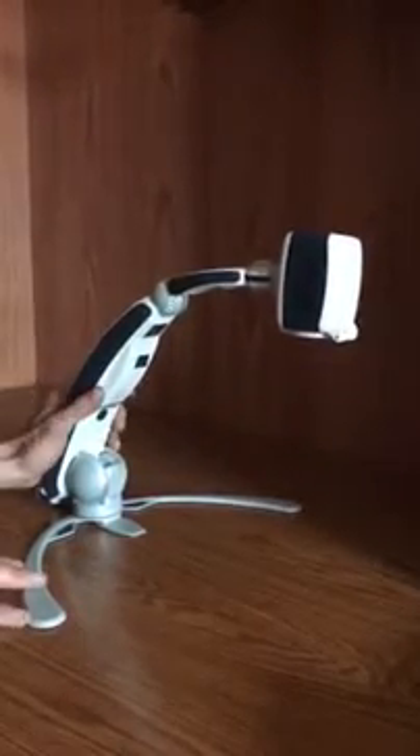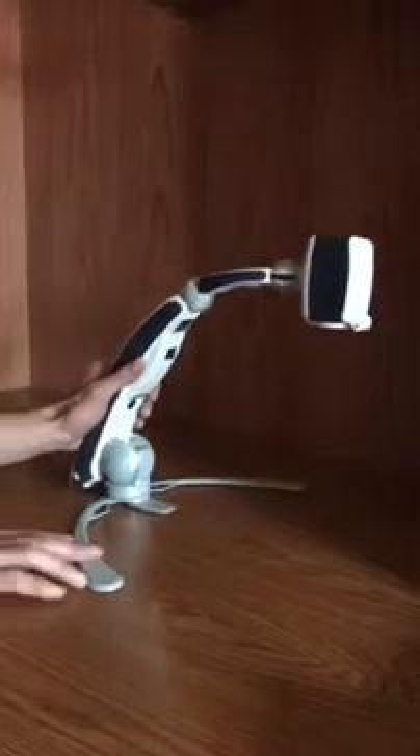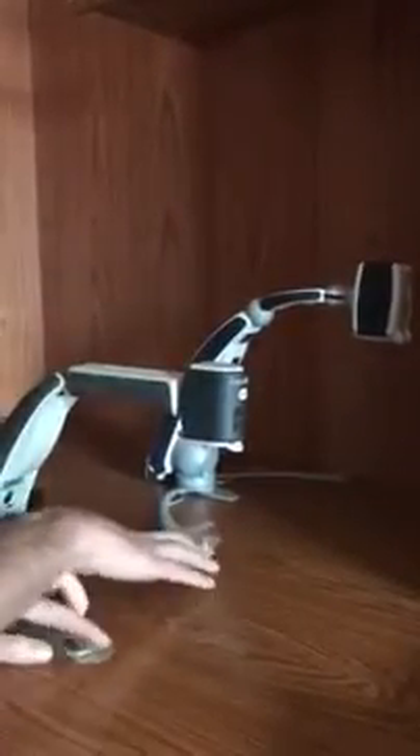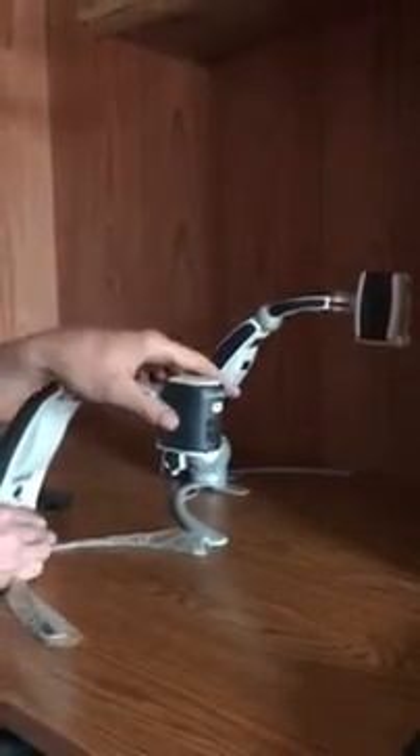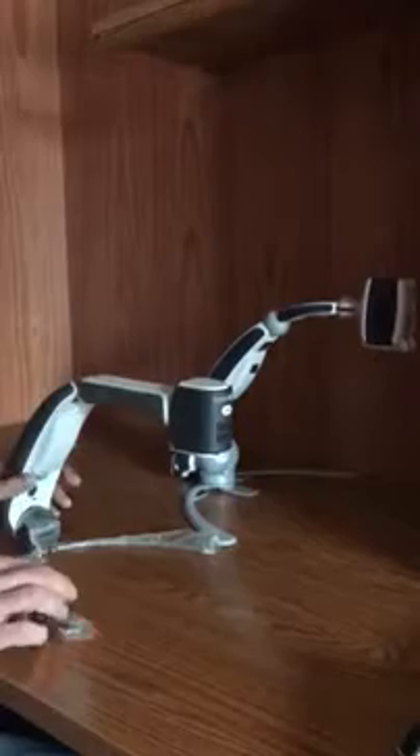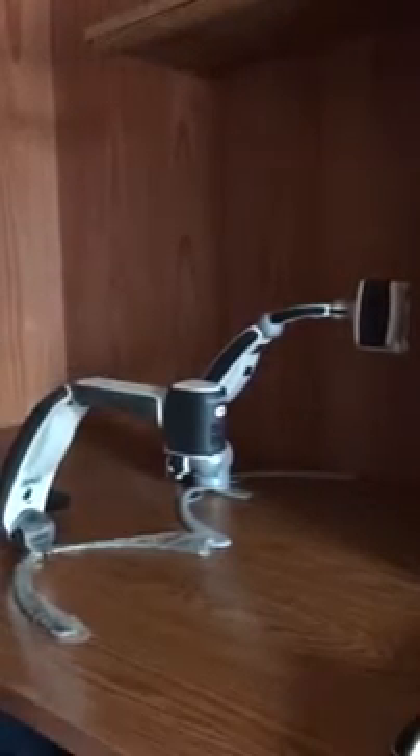The old one, we couldn't get very much field of view on the old one. So they have designed that now, and the new one also has OCR, which is Optical Character Recognition. For those who do not know what that is, I'm able to put a piece of paper under there and have the OCR read it back to me in speech, which is nice. This is how little the old one is compared to the new HD — huge difference.